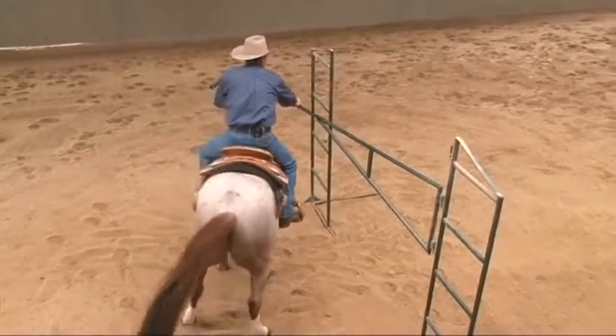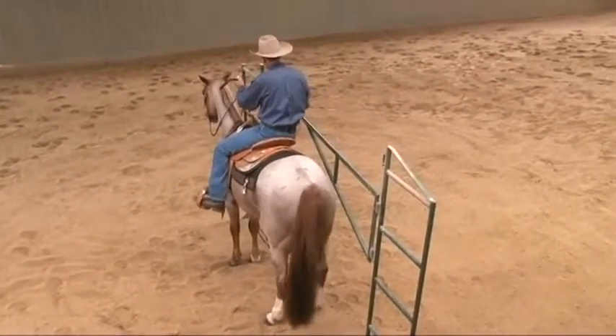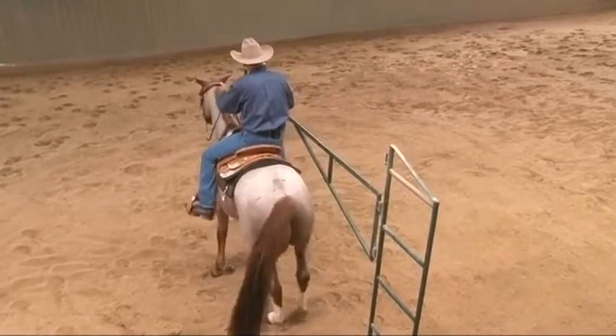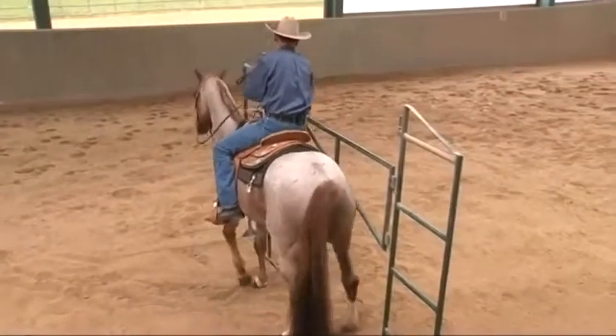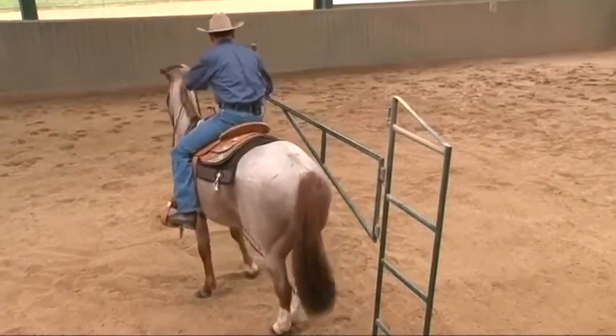Another common problem is starting your side pass back over and going too far. Be a little softer, a little slower, and don't rush your gate. Make it slow and simple so the horse can figure it out.